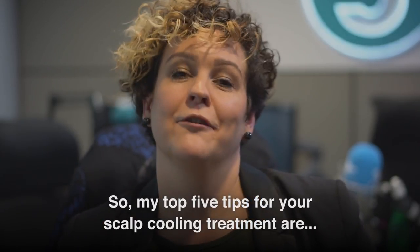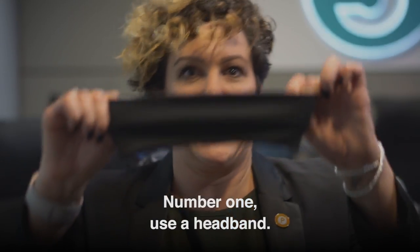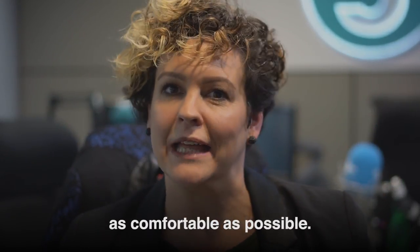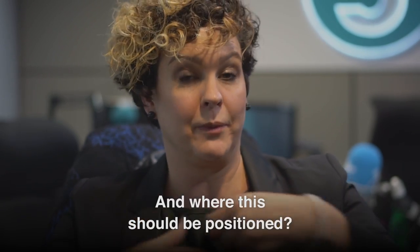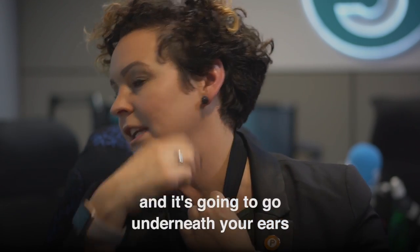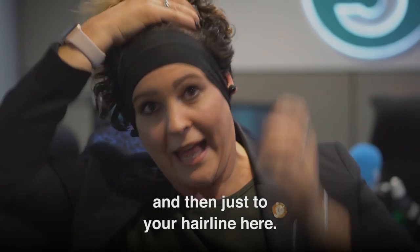My top five tips for your scalp cooling treatment. Number one: use a headband. This will really help in making it as comfortable as possible. Where it should be positioned: you place it over your head, it's going to go underneath your ears and then just to your hairline.